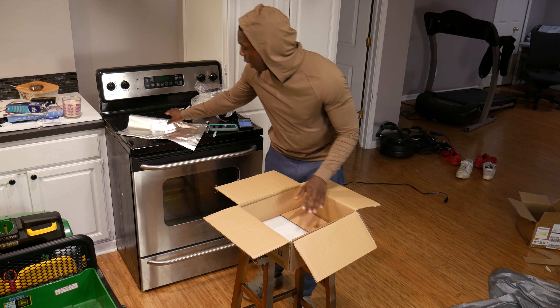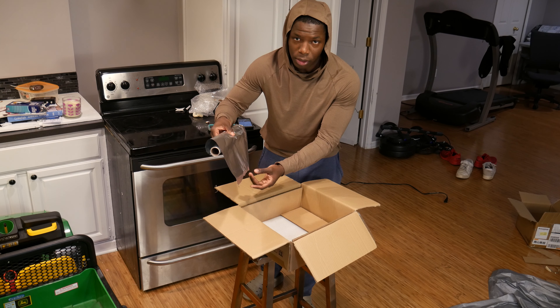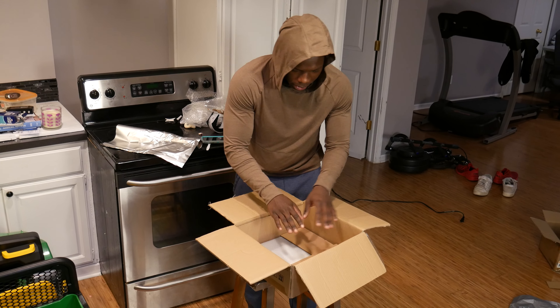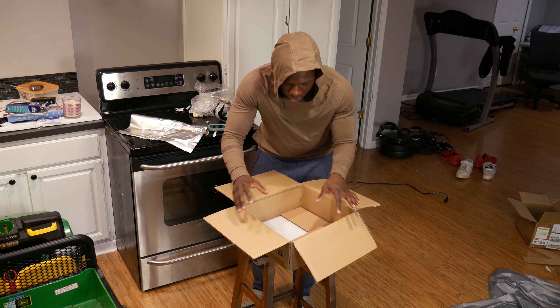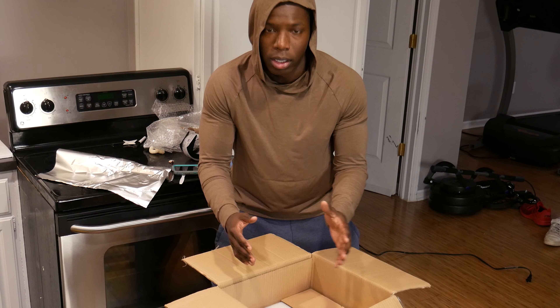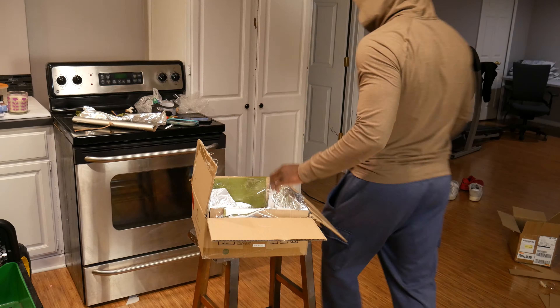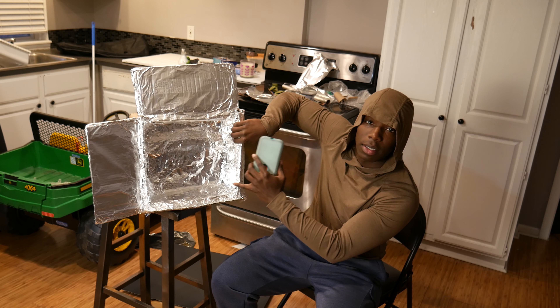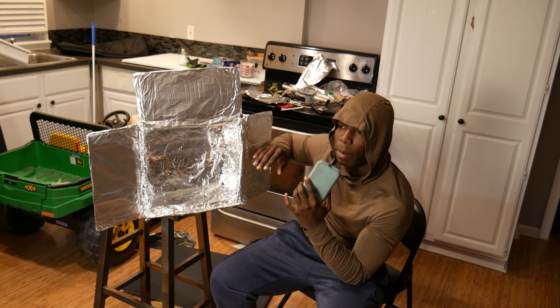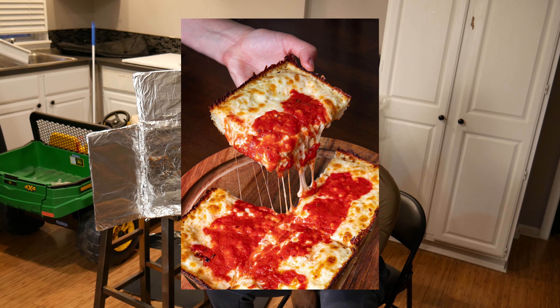Basically what I have to do is wrap this entire thing in aluminum foil. But first, I need to put a smaller box in here and cover it up with insulation so the heat will conduct and it'll get super hot, like a real oven. So add insulation and done. Then add aluminum foil and done. But I forgot one thing — I should probably tell you what I'm cooking.